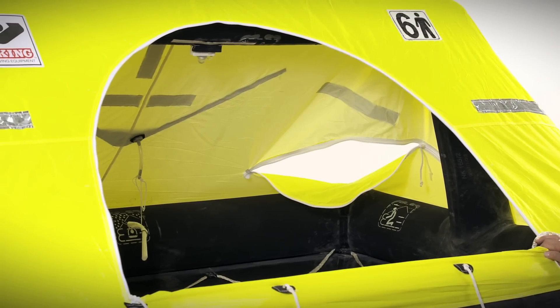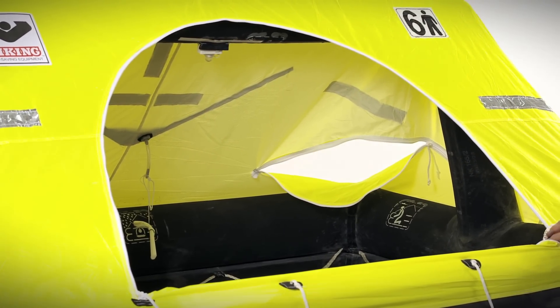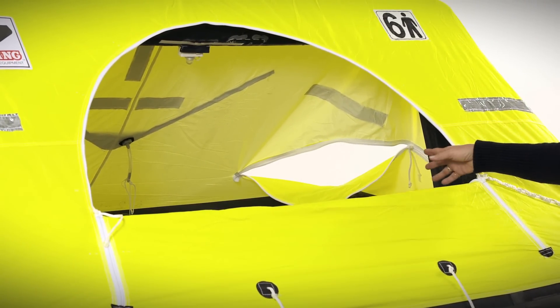The raft also has two easy zippers that zip from the bottom up, which will allow you to increase your freeboard if you're in heavy seas while still allowing air flow through the life raft.